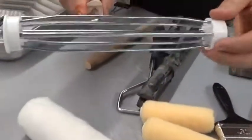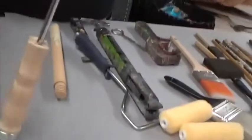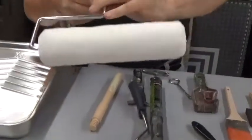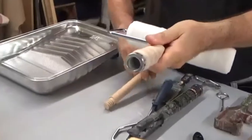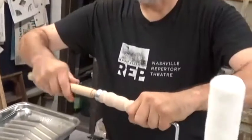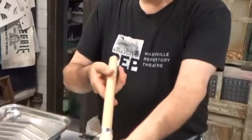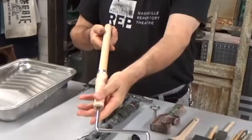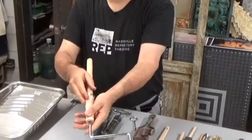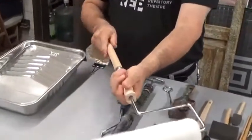This is called a roller frame. As you can see, it turns. The roller goes on like so — make sure it's really well seated. Something people don't really know is that under the bottom of the roller is actually a place where you can screw in a handle. So if you're doing something that needs a longer reach, you can use a roller handle. If you're doing a floor, you can put in a really long one, like a broom handle, which will screw in just as well. So if you have a reach problem, don't be afraid to put the handle in.